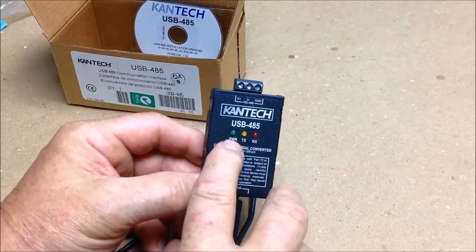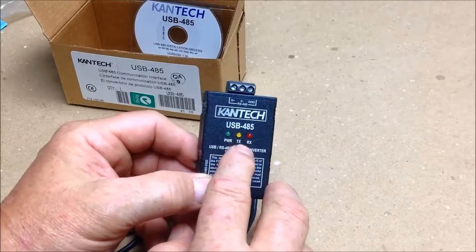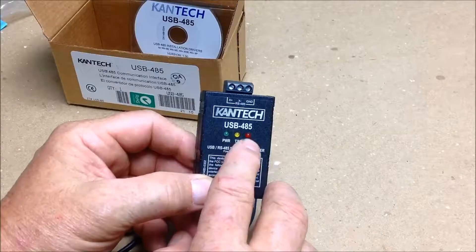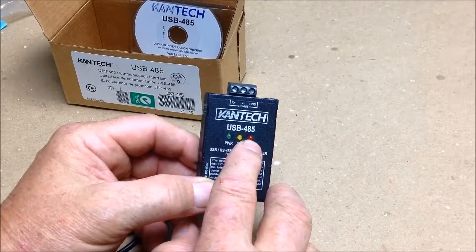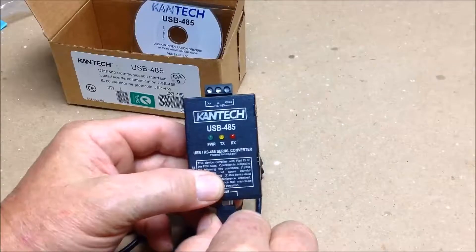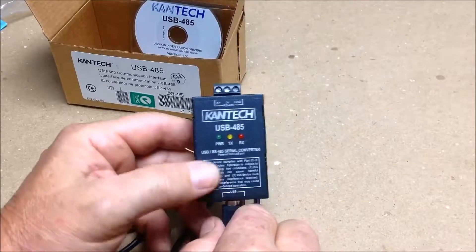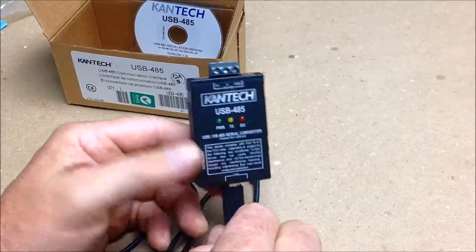When you plug this in, you'll notice that the power light will come on, and you'll see transmit and receive. If you find that your receive light is not flashing, that means you have a port connection issue or an open loop connection to your first controller. When the controller talks and communicates back to the software, you will see the receive light flash, which will tell you that you've got communication back to the panel.